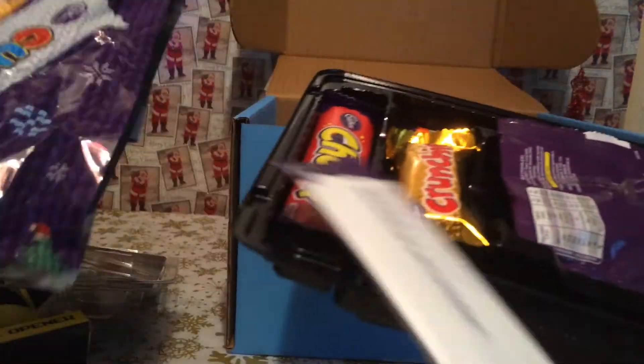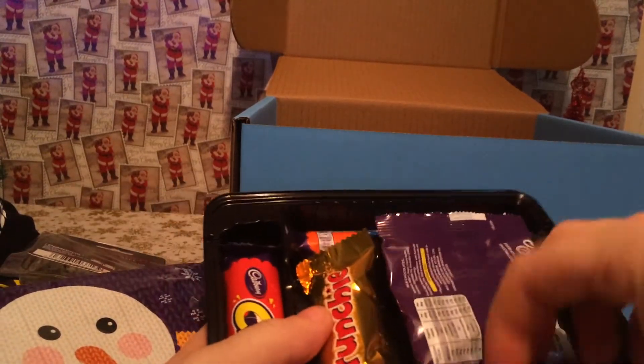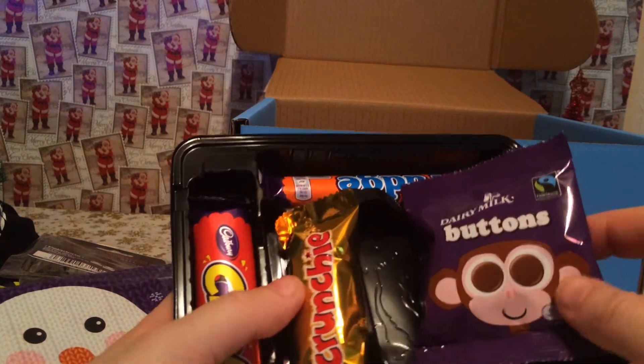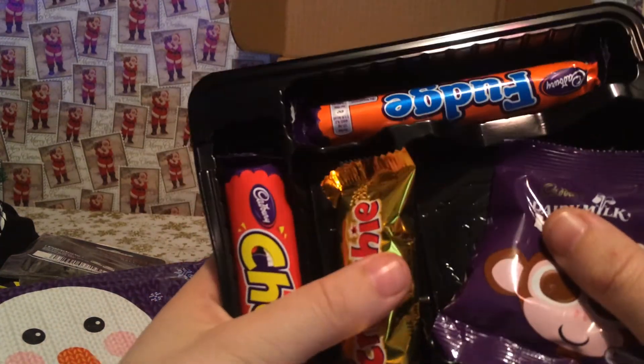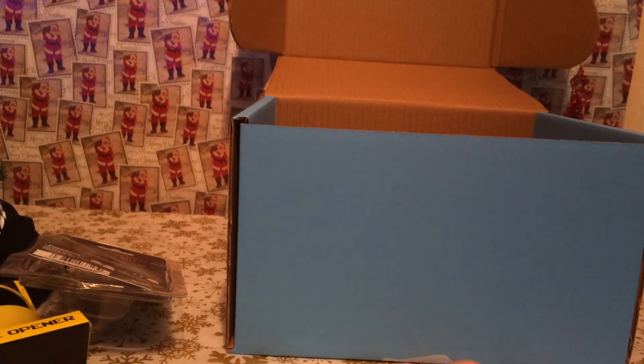Have a look inside here — we've got Buttons, Crunchy, Chomp, Fudge, and Curly Whirly. That's really nice. Nothing else inside the box.